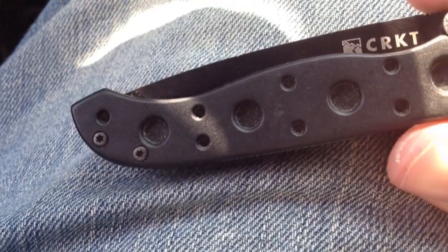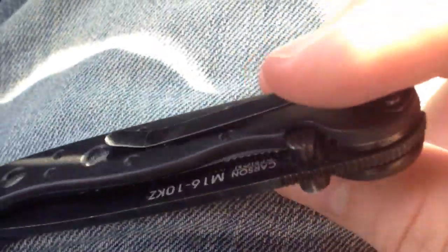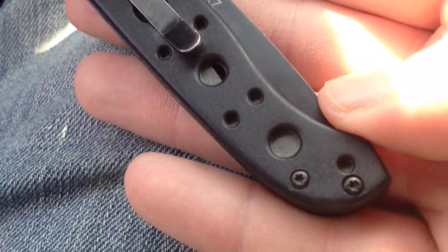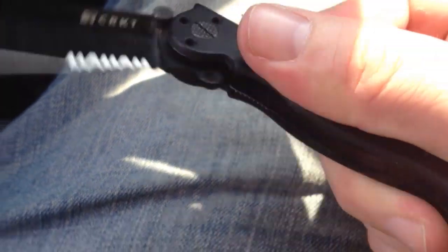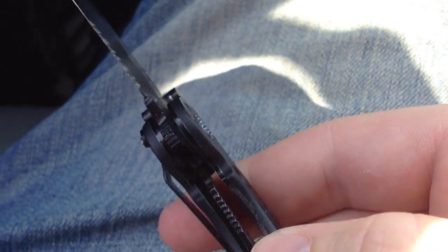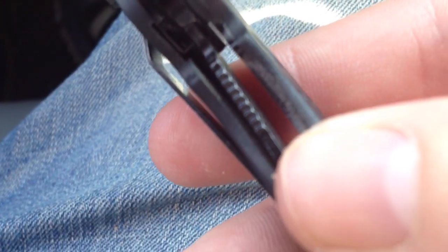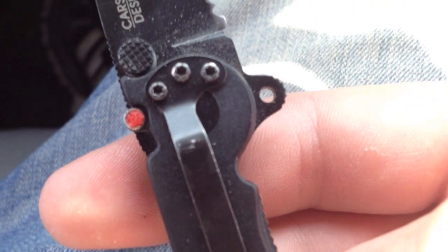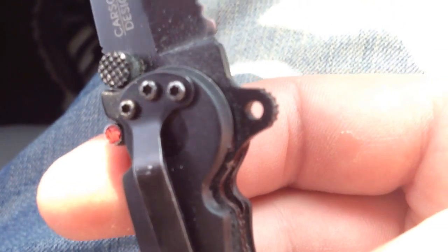The handle is glass-filled nylon. It is a liner lock knife, and it also has the AutoLAWKS for safety, so the knife will not come closed.